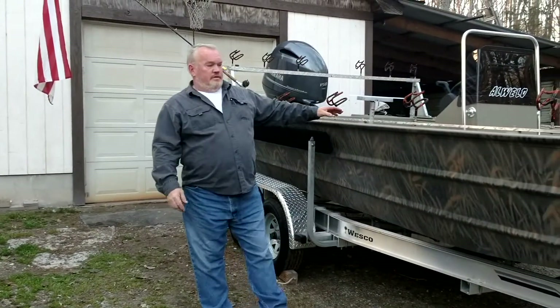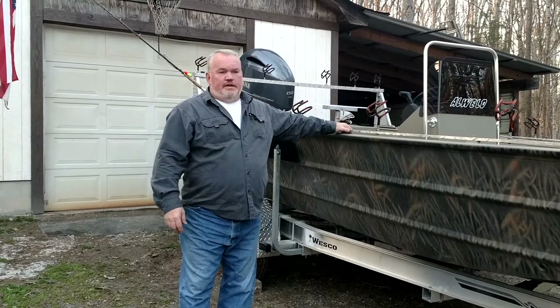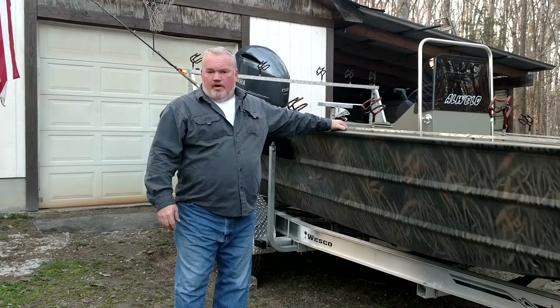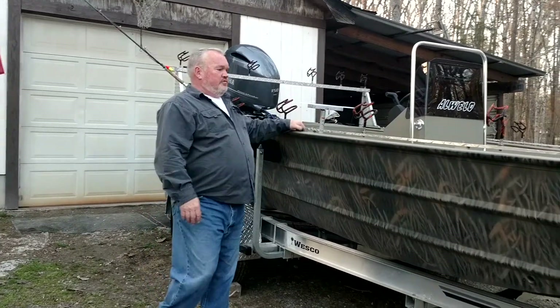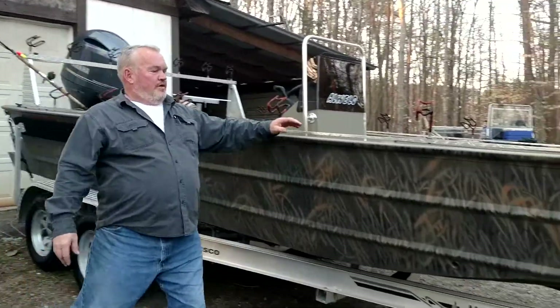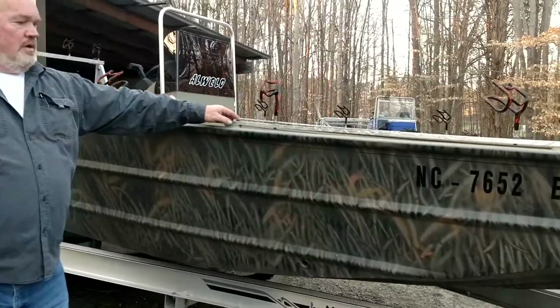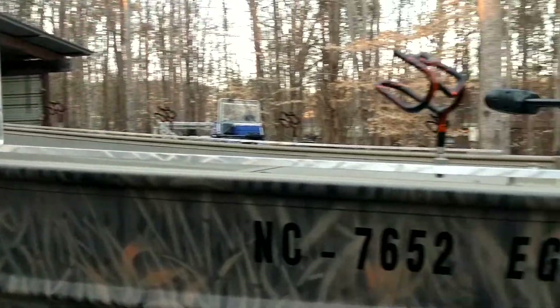Another boat we just finished — I think it's a 2021 72 all-weld, maybe. I think that's the numbers on it, but it's a center console — great boat. We welded our mounts on, put five of them down the side to put our flat bar system on.